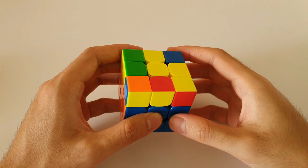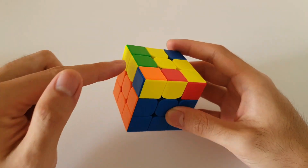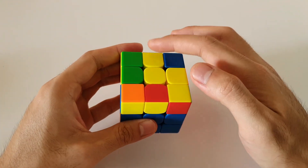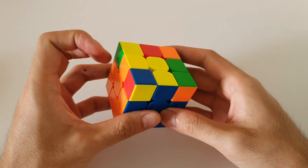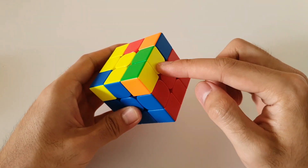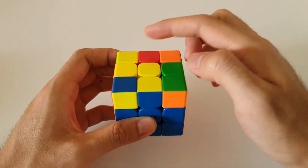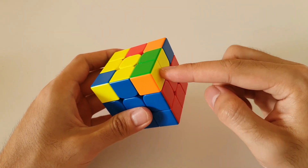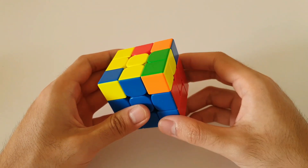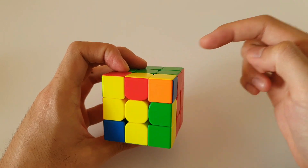Next up, we have the mirror image of the previous case. With these ones, with the 2x1 bars, we always want to hold the small lightning bolt so that it's on the left side. It doesn't matter which case it is — as long as you have two 2x1 bars, always hold the lightning bolt on the left side. As always, you'll have a 2x1 bar on the right, but the important thing to note is where the other 2x1 bar is. In this case, it is at the back.